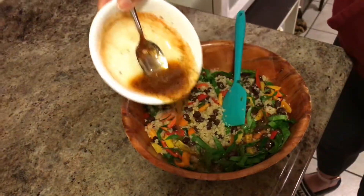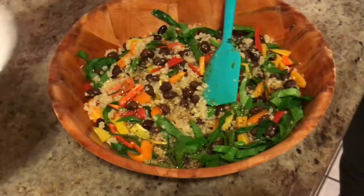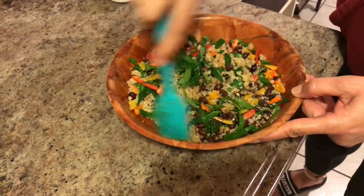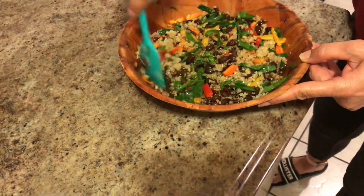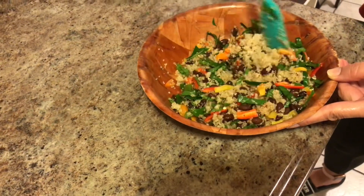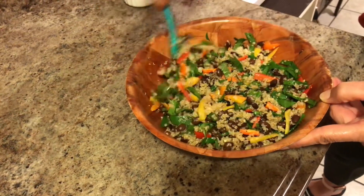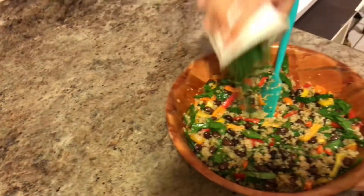Now add the dressing and give it a good mix again. Then add the chopped coriander leaves.